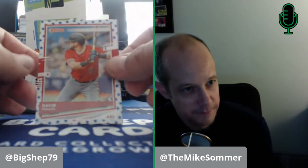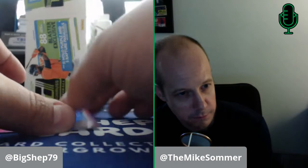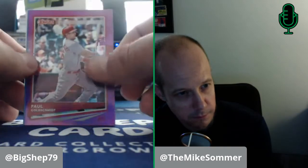We have the Stars David Peralta parallel — it's not serial numbered, but it feels different. It has like a matte, canvas back. Interesting. Goldie purple, and then a Bobby Bradley rookie — this guy can rake. It'll be interesting to see if we have a season, what he does.